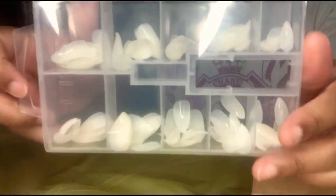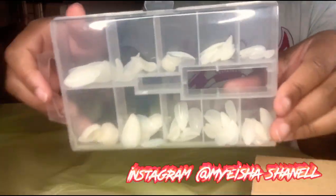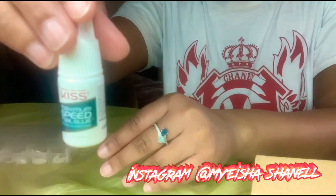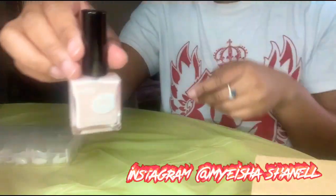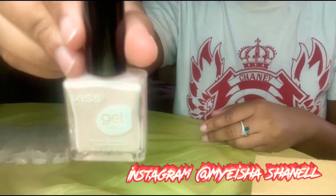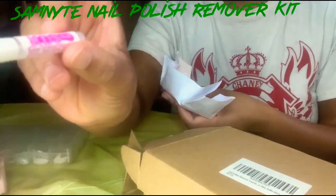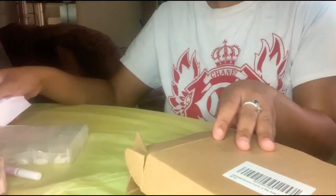Hey guys, I got these stiletto nails from Kiss. It did come with some glue but I did not try out the glue today. So I got this nail box — it comes with a lot of essentials. It's called the Sam Knight nail polish remover kit and it is on Amazon. The nail glue I did pay for separately and it is by KDS.